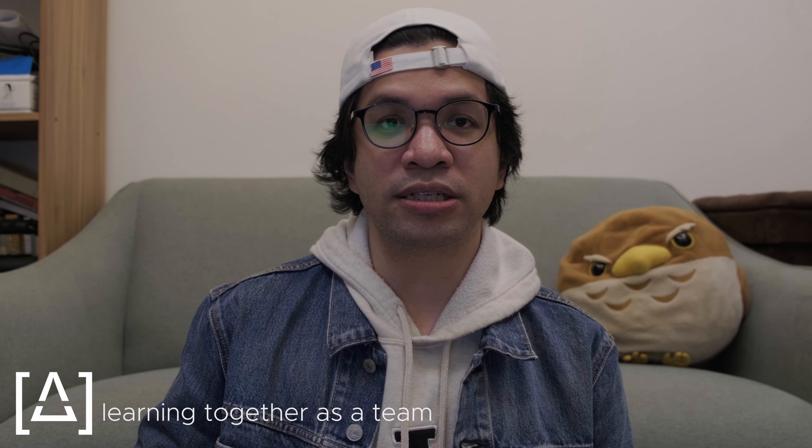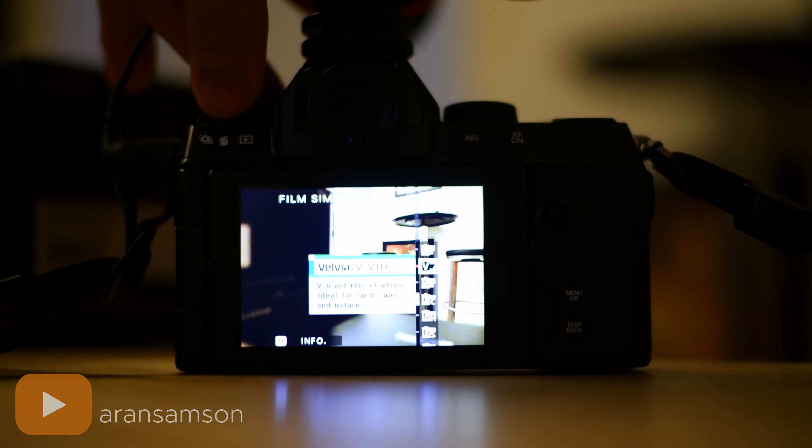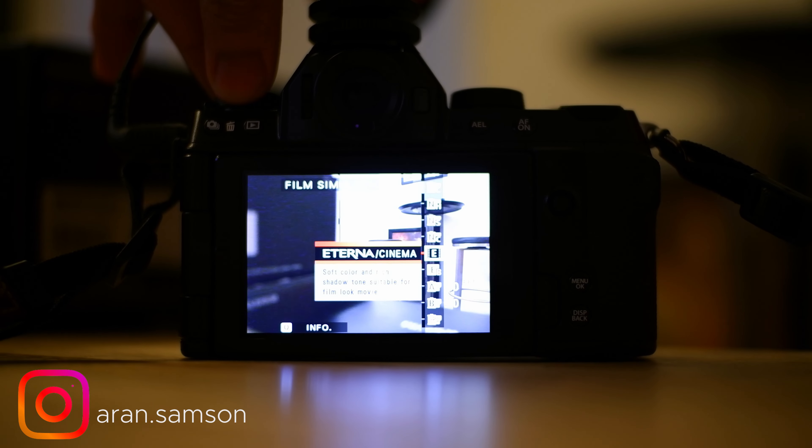Why do I even ask if we need Fuji log profiles or F-Log? Because Fujifilm cameras actually come with really good color science straight out of the camera. They call this feature film simulations, which gives shooters options for the colors or the kind of footage they want to shoot in straight out of the camera.